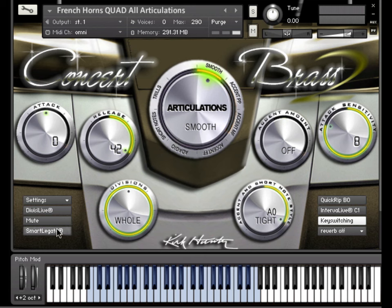But what is Smart Legato? Simply put, it's a feature that elegantly handles musical phrases where your own playing may be a bit messy where overlapping notes is concerned. For example, here's a little phrase played sloppy without Smart Legato.